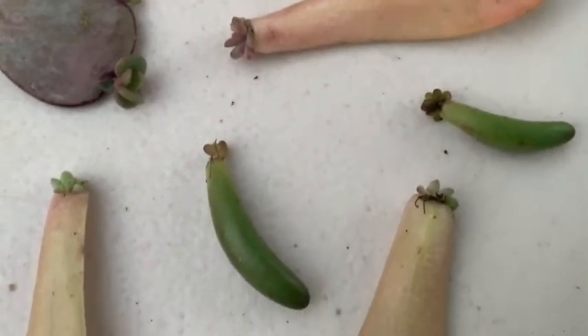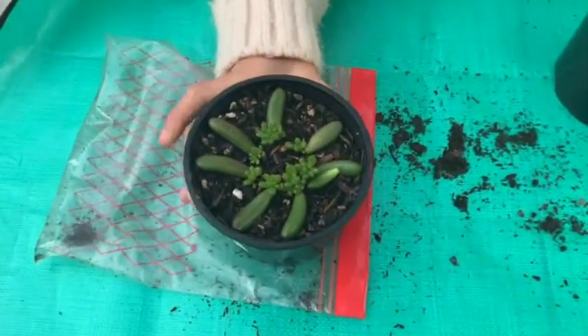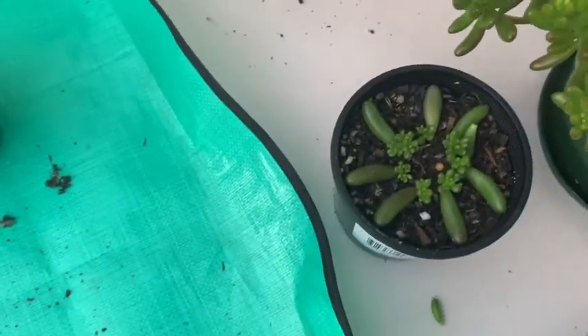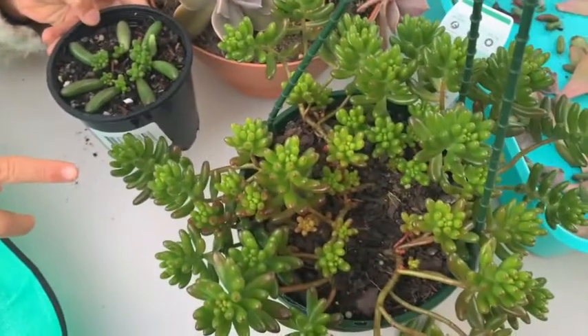And then this is the one that I made with my mum — it's about three to four weeks. And when it grows up it will be like this. Now do you know how to propagate succulents? Let's grow succulents together!